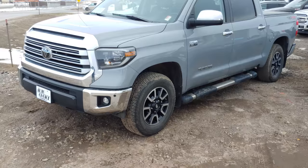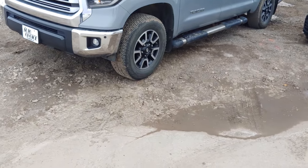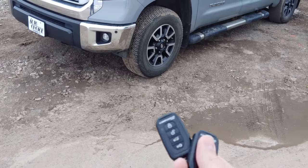So here's our Tundra. A lot of the Toyotas will actually come with a similar remote start. This is the CompuStar product here. So we have two remotes.